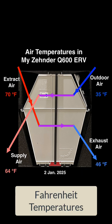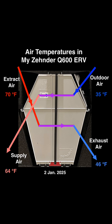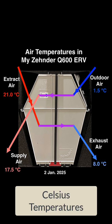Here's some actual data. On a 35-degree morning, the outdoor air was coming into the ventilation machine, picking up heat from the outgoing air, and being delivered to my house at 64 degrees instead of 35 degrees — almost a 30-degree temperature rise just because of the heat exchange happening inside my Zehnder Energy Recovery Ventilator. A great way to get ventilation air, improve your indoor air quality, and be comfortable inside your house as well. For those of you who do Celsius, which is most of the world, here are the Celsius numbers for that same day.